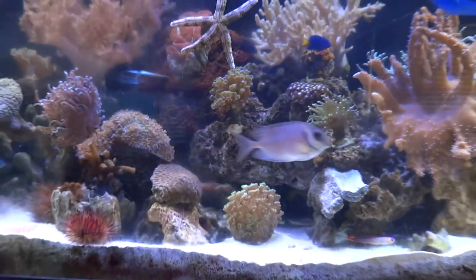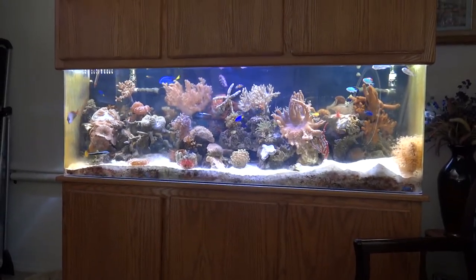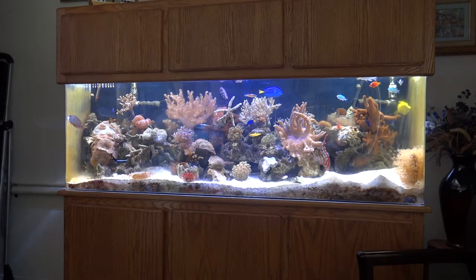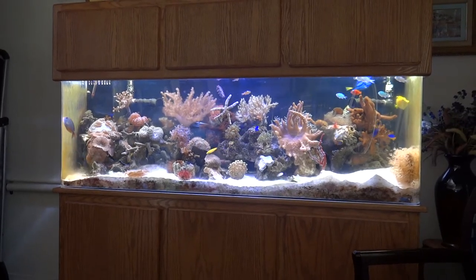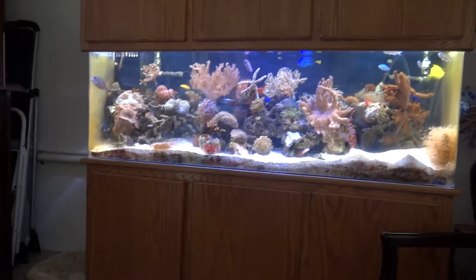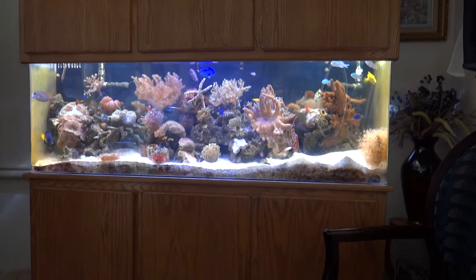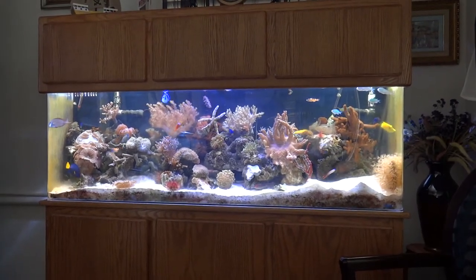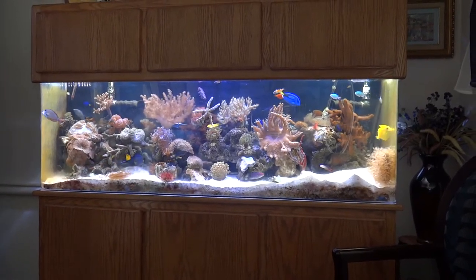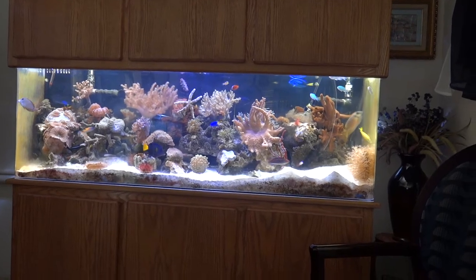My husband's more into the health aspect — keeping the fish healthy and thriving, maintaining water temperature, salinity, chemicals, and additives. Of course we buy many types of foods for these fish: flakes, pellets, shrimp, mysis shrimp. We stay away from brine shrimp — there's not much nutritional value in brine shrimp — so we do mysis, prawns that you can buy at Walmart, squid, mussels, and clams.